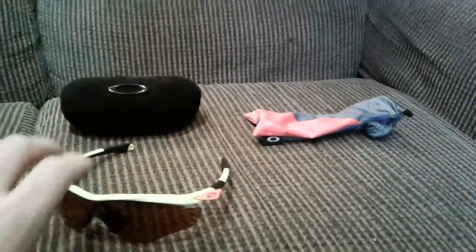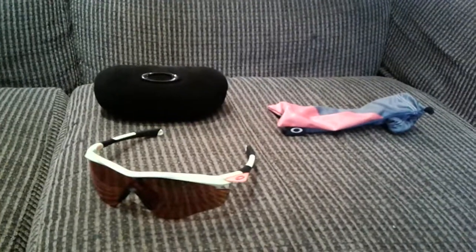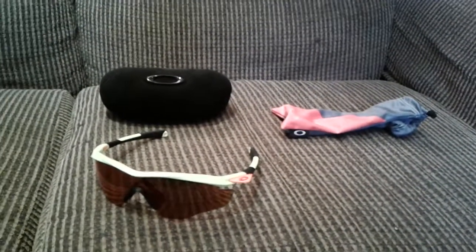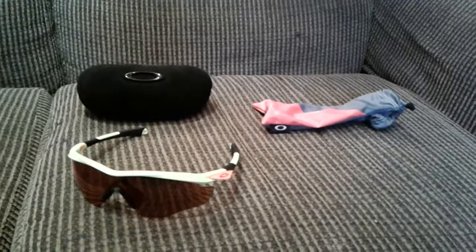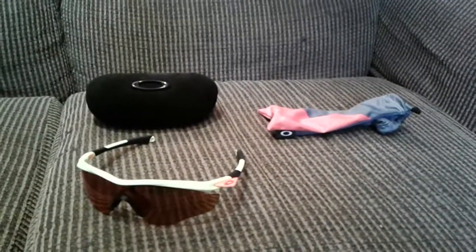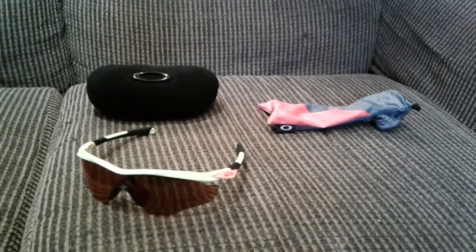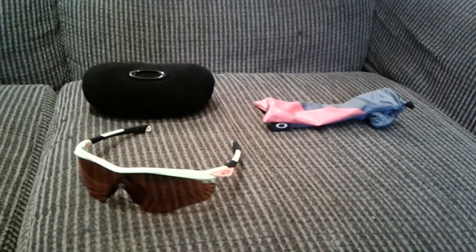They have ruby prism lenses — they're field lenses. They're honestly the nicest lenses I've ever had on my glasses. They actually make green, red, and white brighter so you can see everything on the field that you need to. It doesn't emphasize any of the other colors, so you really see what you need to see.